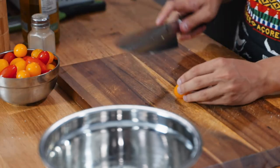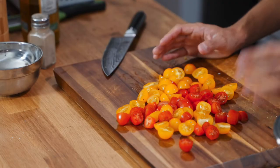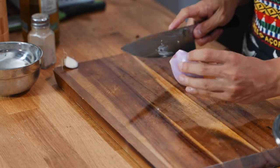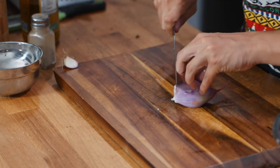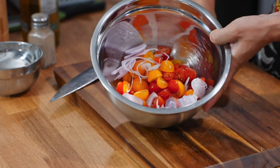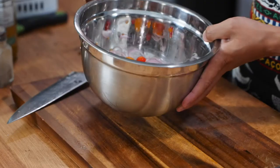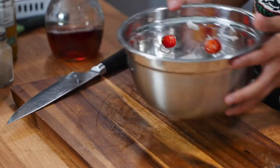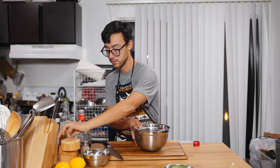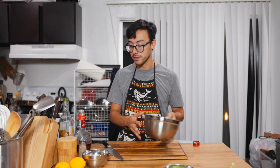For the vinaigrette, you need about a cup's worth of tomatoes — I'm going to halve these cherry tomatoes and transfer them to a bowl. Then we're going to do a shallot: take off the back end and cut into very thin slices, then throw those in with your tomatoes. Add a tablespoon and a half of red wine vinegar and toss that with the shallots and tomatoes. Then add a little bit of salt and some pepper, and set that to the side.